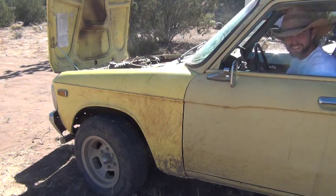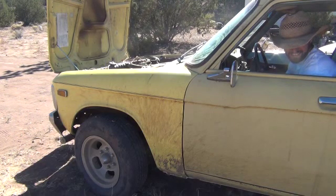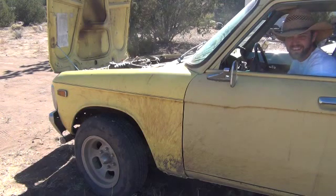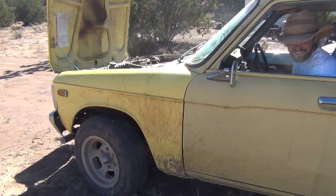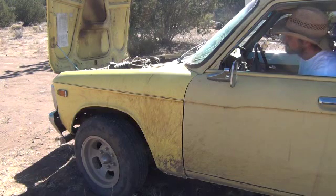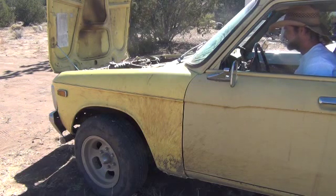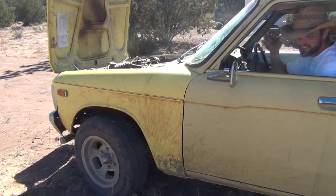There it is, it's running! It's running again — it's rough. Feels like I'm starving for air. It's still running.